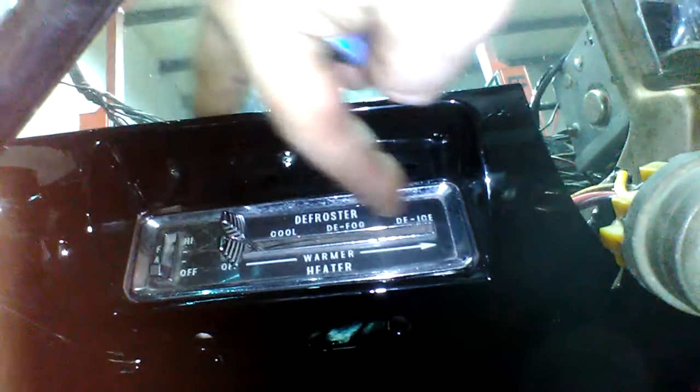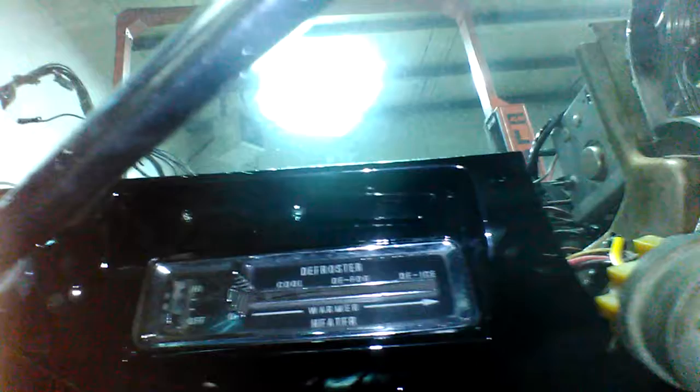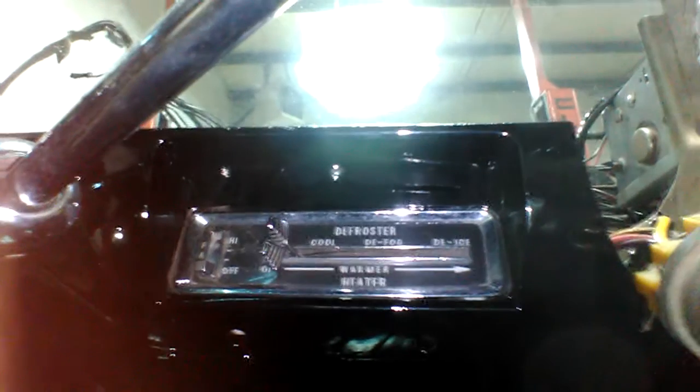From your off position, this is your heater control valve here, from cool all the way up to hot. Everything is nice and smooth — I lubed up the cables. And then this is your fan control here. So the heating system is back together. The air conditioning interior is going to go in next.